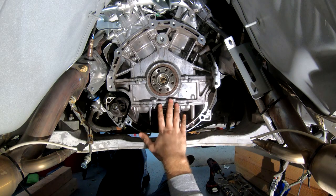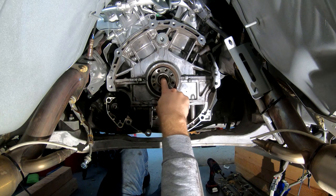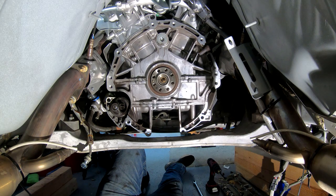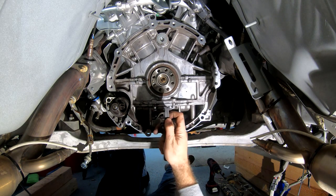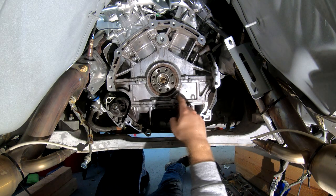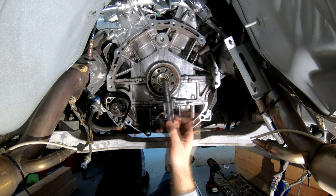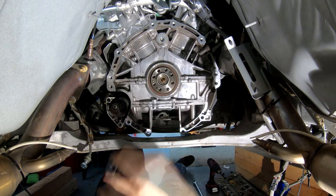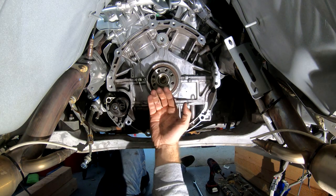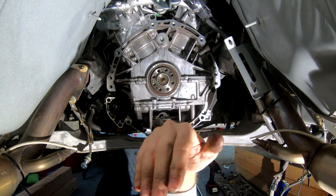This is what the back of the engine looks like without the clutch and the flywheel on it. The last thing we're going to do is take out the pilot bearing — that's the brass ring that sits on the inside. There are a couple of options. I'd highly recommend you get a proper pulling tool for pilot bearings; it's going to make your job a lot easier. There is an old trick where you pack it with grease, stick your alignment tool inside, and pound on it with a hammer — the pressure forces the grease behind the lip and pushes it out.